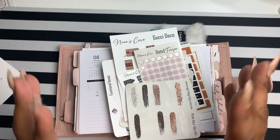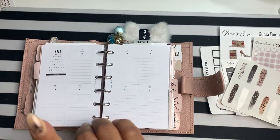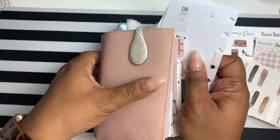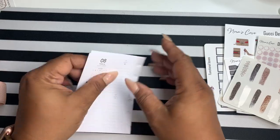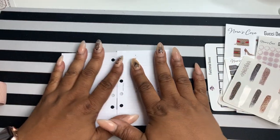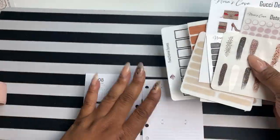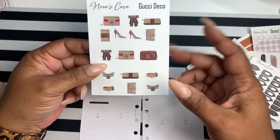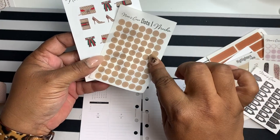Hey friends, welcome back! I'm Yoshida and this is Norris Cove. Today I'm in the pocket and we're going to be doing the week of August 17th through the 25th. I'm using my Cloth and Paper inserts. I was going to try to move into my personal again but I just love the pocket, so I'm going to go over a few things I have here. I wanted to use my Gucci deco sheet which I just absolutely love.